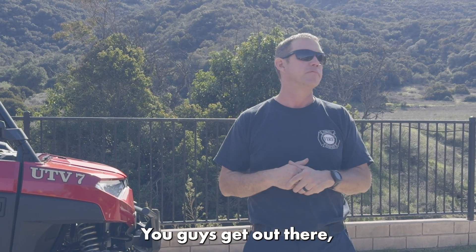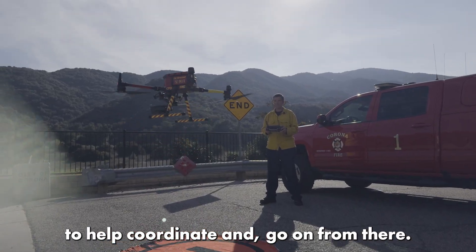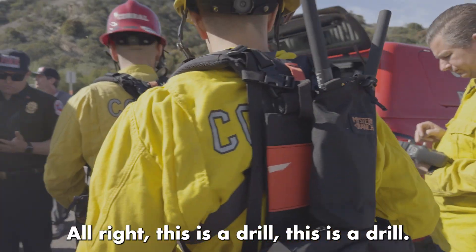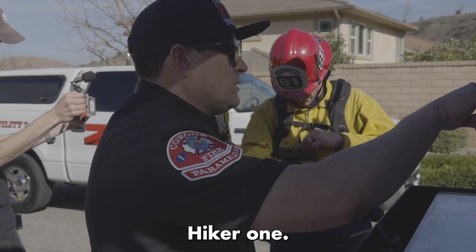You guys get out there, we'll put the client on, and then we'll get the drone up to try to help coordinate. This is Dr. Will — it's marked as Hiker 1. So to orient you, looks like it's going to be off in that direction.